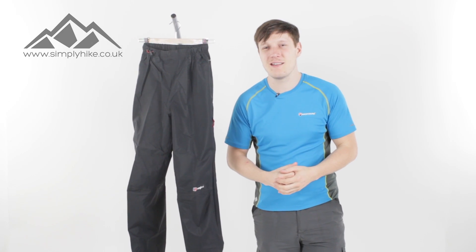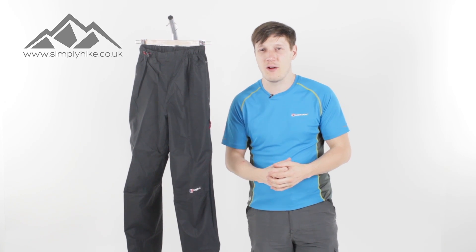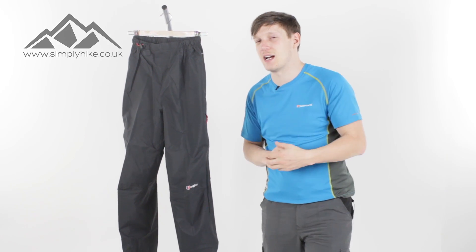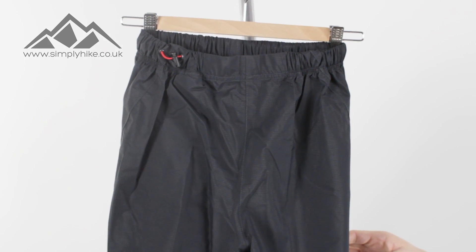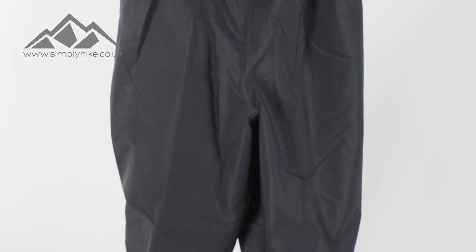Hey guys, welcome to Simply Hike. Today we're going to be taking a look at the Birkhaus Light Hike over trouser. The over trouser itself is covered in Hydra Shell technology, meaning it's 100% waterproof and 100% breathable. It's also covered in ripstop material, which means it's nice and lightweight and you can drag it to hell and back.